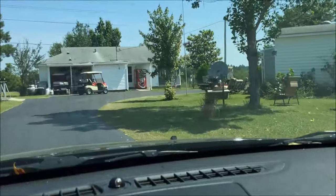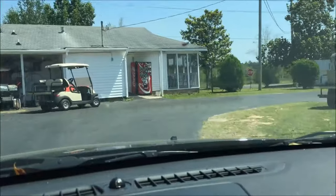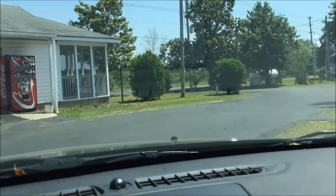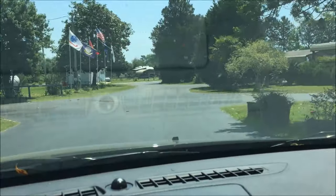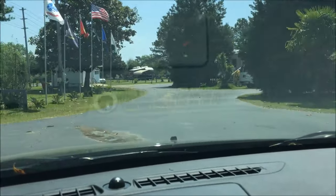Just giving you a little shot here — this is the clubhouse. They've been working on the road outside of the RV park, so it should be much better than it was. I can tell you it was pretty bad.